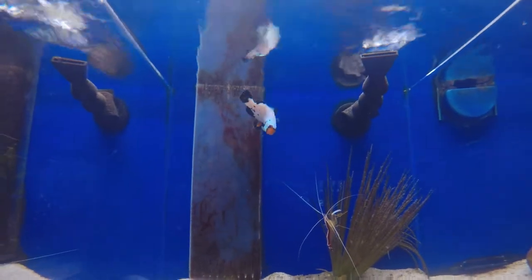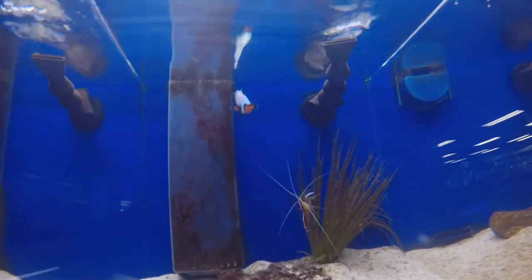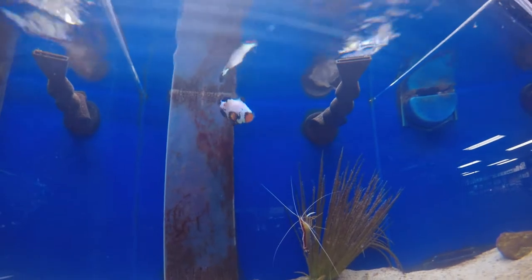I want this guy up here — this phantom clown. Very badly. I want him. Look at his spots; he looks so cool.